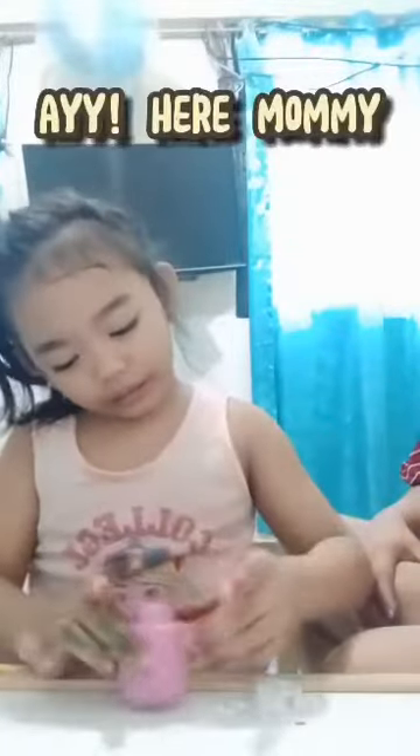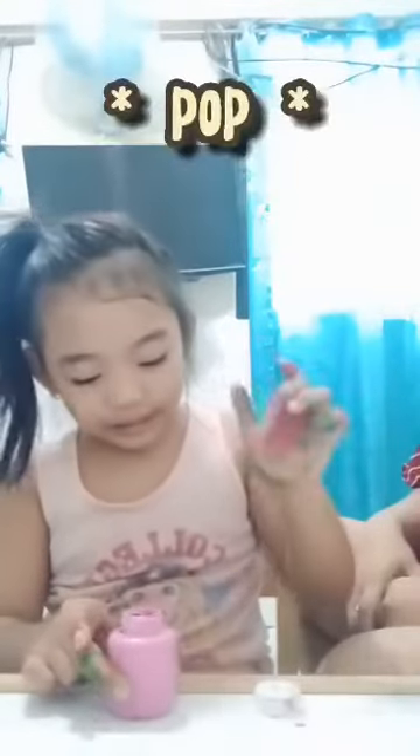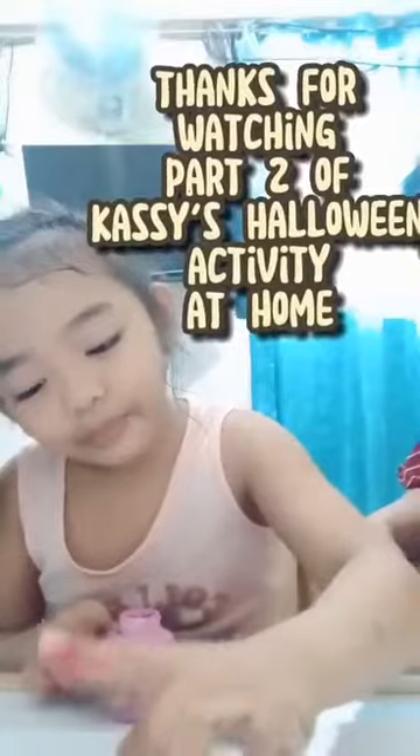Okay. Hey, mommy. Bubbles. Thanks for watching part two of Cassie's Halloween activity at home.